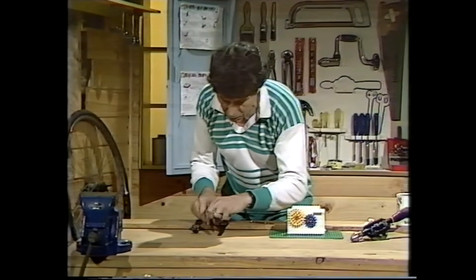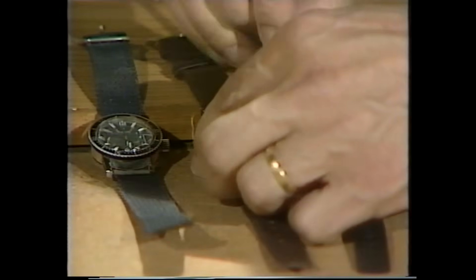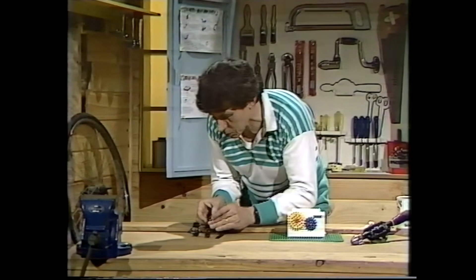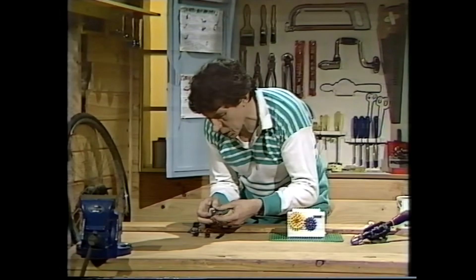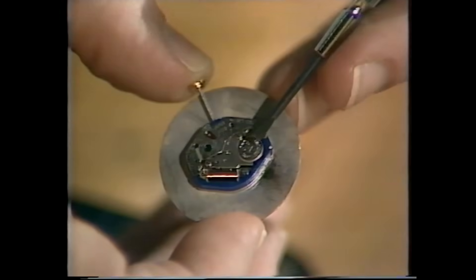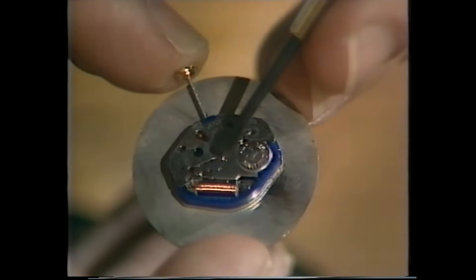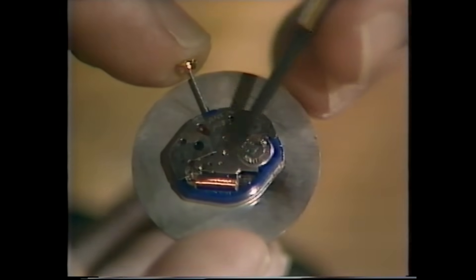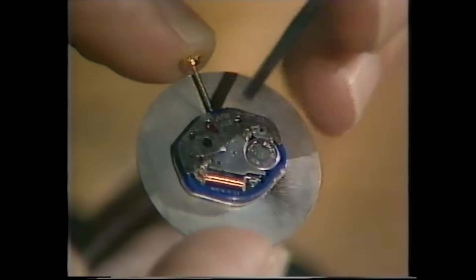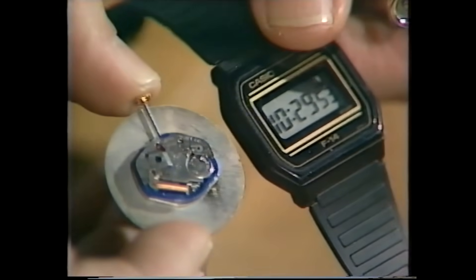Let me show you. I'll turn this one upside down, take the back off and see what we can find. Surprisingly enough, it is extremely simple. There are the hands. I lift that out and we find that the working parts consist of just a battery, which provides electricity to a tiny little crystal of quartz underneath there, which vibrates very rapidly and at a very steady pace. That in turn drives the mechanism which turns the hands. It's a quartz watch — very accurate and quite cheap. And this digital one has almost exactly the same mechanism to make it go.